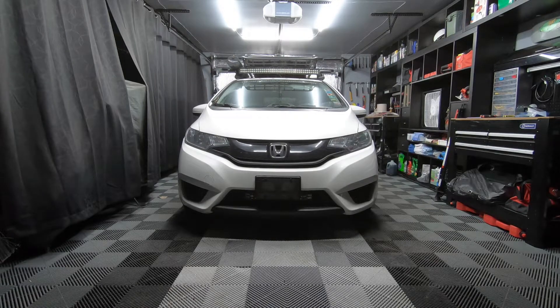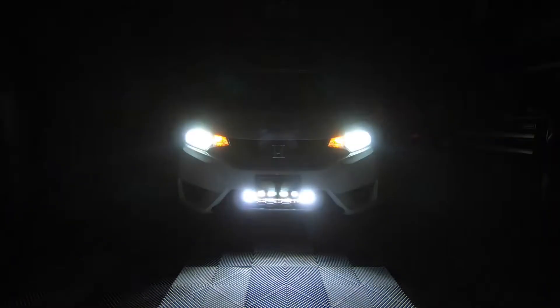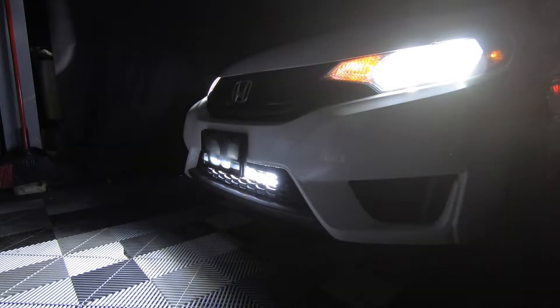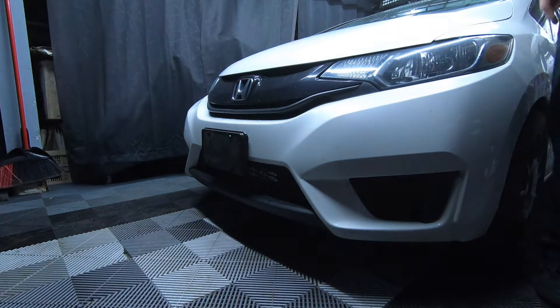Turn off the garage. Okay, turning the garage off. Turn on the garage. Alright, turning the garage on. Okay, turning off the garage. Got it. Turning on the garage.